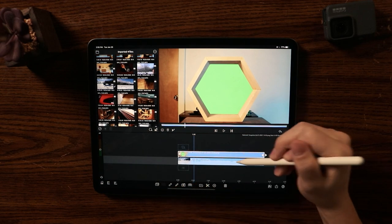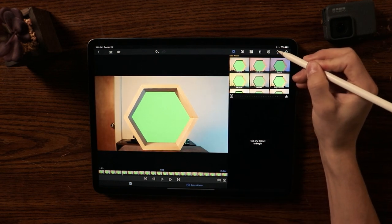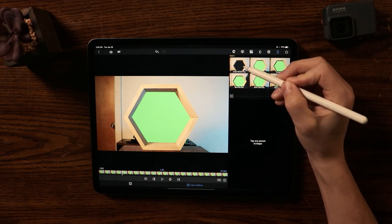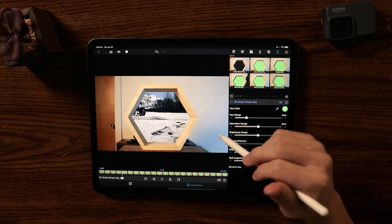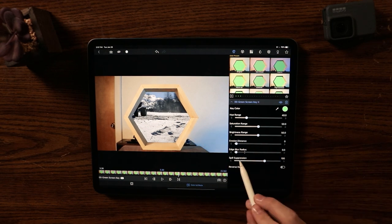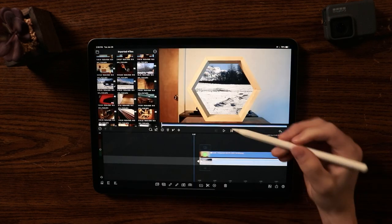Now I'm going to go into Edit on the green screen layer, go to Color and Effects, and click the keyhole button, which is the Chroma Key. Click Green Screen Key — and as you can see, the green screen is replaced by the video below it. Then go to Green Screen and click Edge Blur Radius, which blurs the perimeter to make it smoother and less harsh.